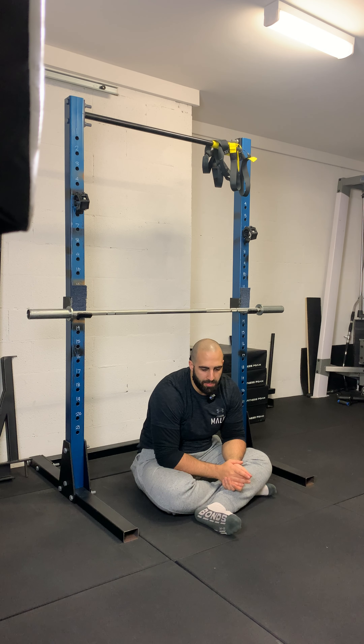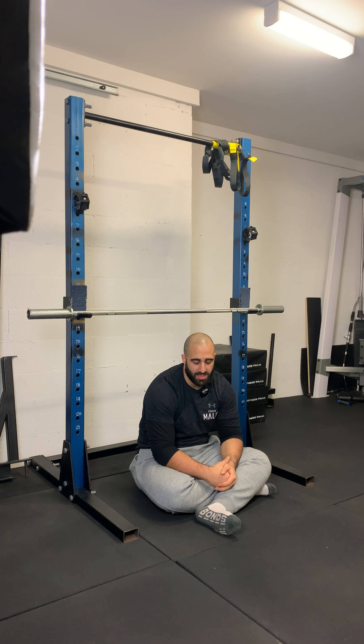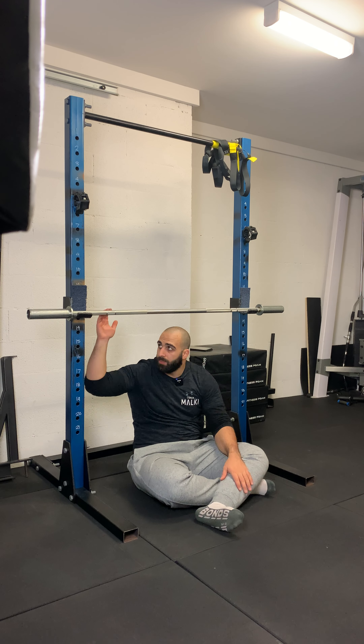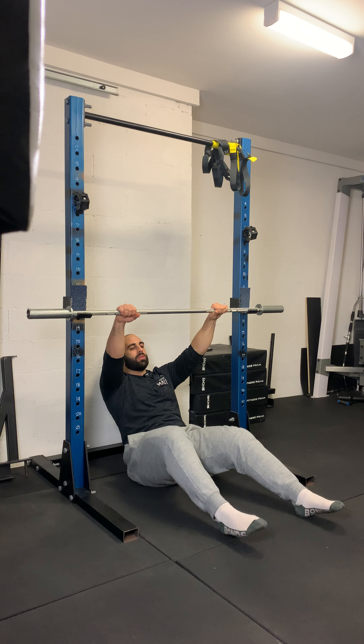Some other things to keep in mind: you can do this exercise with straight or bent legs, bent legs being easier than straight. This just comes back to preference and your ability. Setting your grip at shoulder width or just outside of shoulder width.